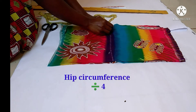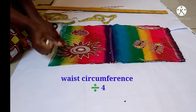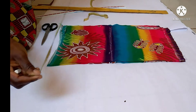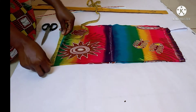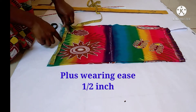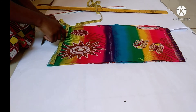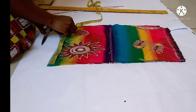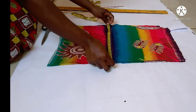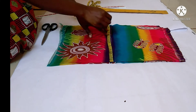This is my waist-to-hip line. I'll put my hip circumference divided by four on this hip line, and my waist circumference divided by four on my waistline — dividing by four because after folding the front and back parts of the skirt we're making four equal parts. My waist circumference divided by four, plus half-inch wearing ease and two inches of seam allowance, is what I'm putting on my waistline. Then I'll put my hip circumference divided by four, plus half-inch wearing ease and two inches of seam allowance, on my hip line.